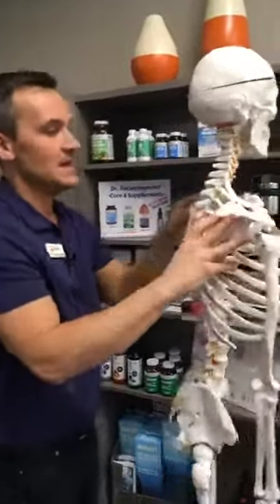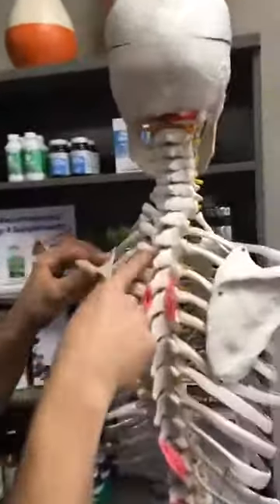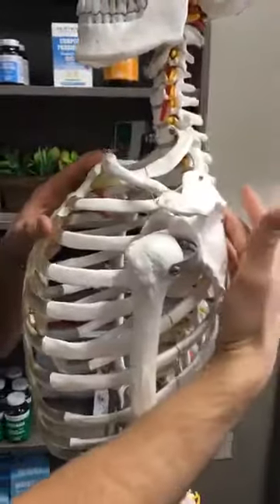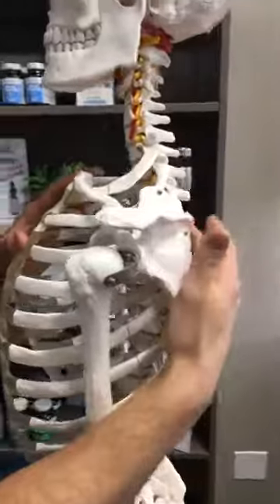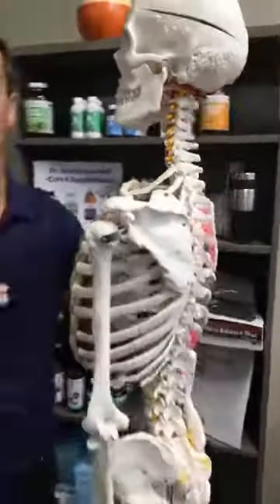For instance, I had one person today whose rib was out and whose thoracic spine was out right here, affecting the nerves and creating a muscle tension pattern all the way down into the front of the shoulder. As soon as I adjusted that rib and that thoracic vertebra, all of a sudden the muscles were able to let go and the pain in her arm went away immediately.